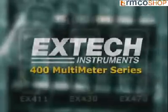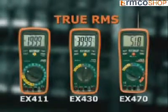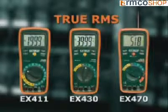The X-TEC EX411, EX430, and EX470 are the three models in the 400 multimeter series that provide true RMS readings.